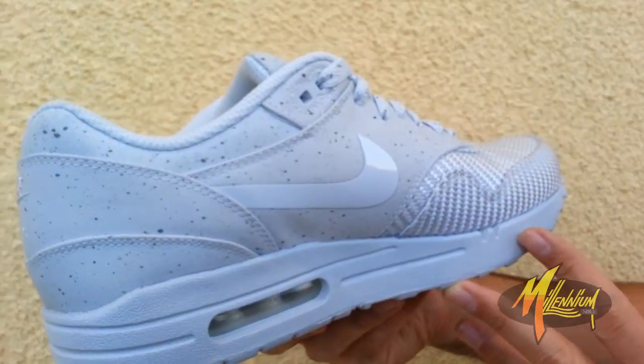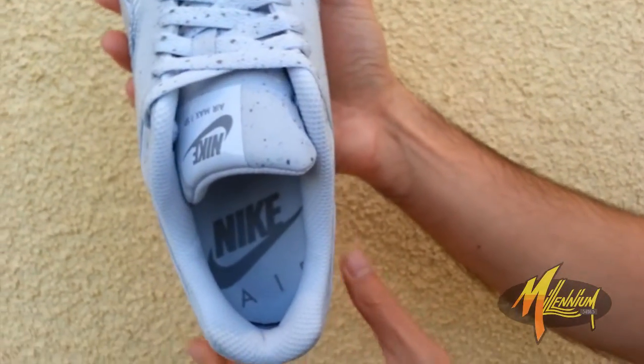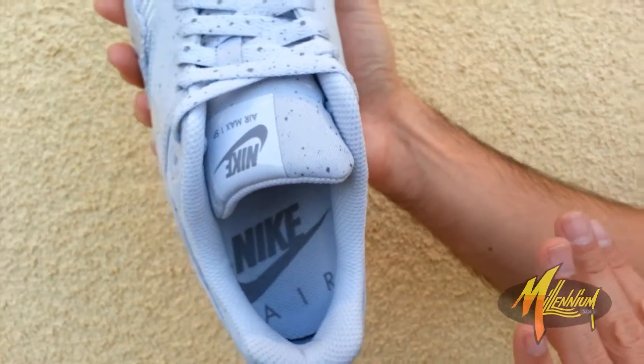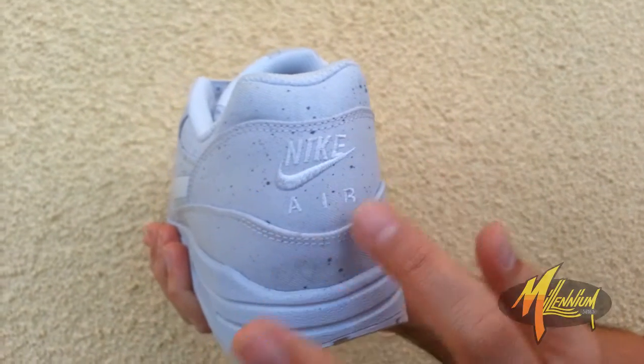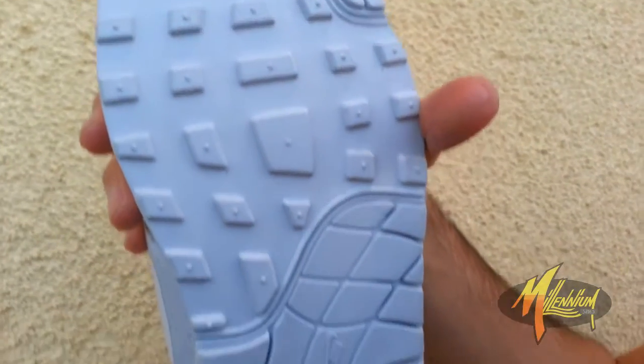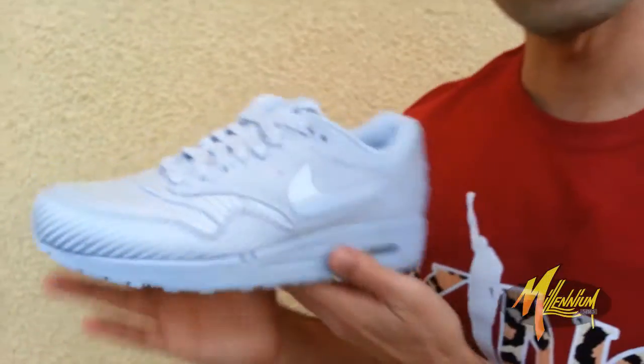Quick shot of the medial — same as the lateral. Looking inside the insole you can see the Nike Air freshly branded on there. Shot of the heel with embroidered Nike Air. Monotone throughout, giving just a clean one-color look on the typical Air Max 1 sole.